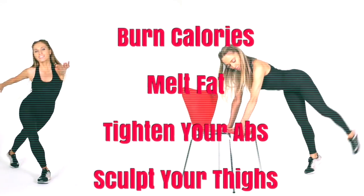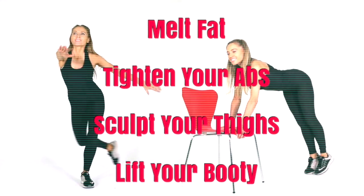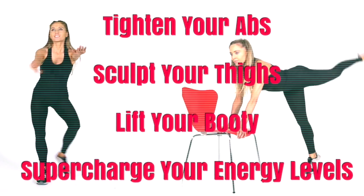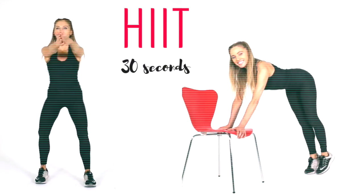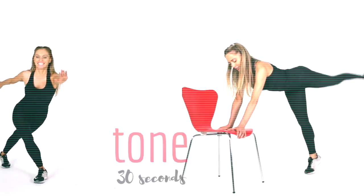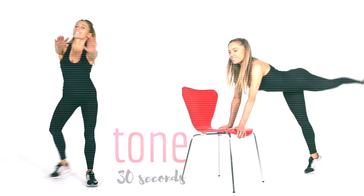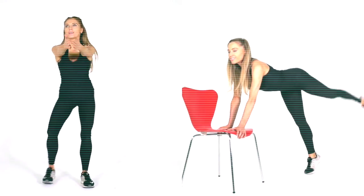Today's home fitness workout video is going to help you burn off loads of calories. We're going to be toning through your abs and toning through your thighs. It is a really fun HIIT workout. We do 30 seconds of HIIT training, then 30 seconds of toning. You are going to need a chair for this, and this suits every fitness level because I show you two alternatives, so it's ideal if you're a beginner and you want to get super fit at home.